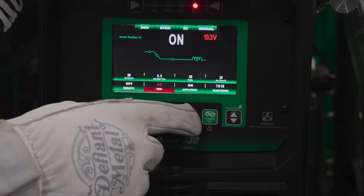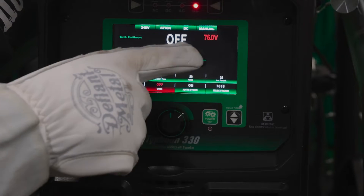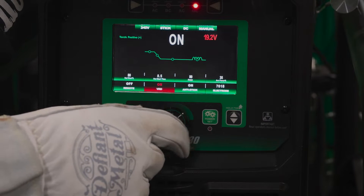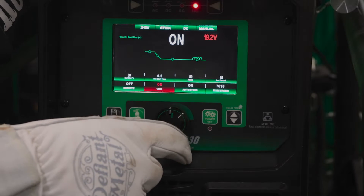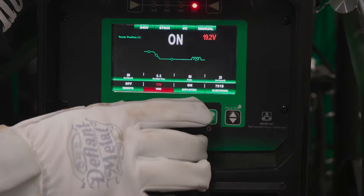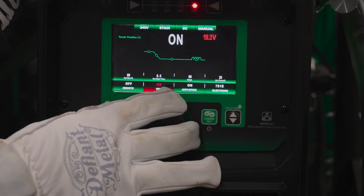VRD — that's your voltage reduction. So that lowers your open circuit voltage. You can see we're at about 76 volts. We go VRD on, lowers it down to 20. That's a nice feature to keep you from getting shocked. If you're in tight quarters or a wet environment, that'll help keep you from getting shocked.